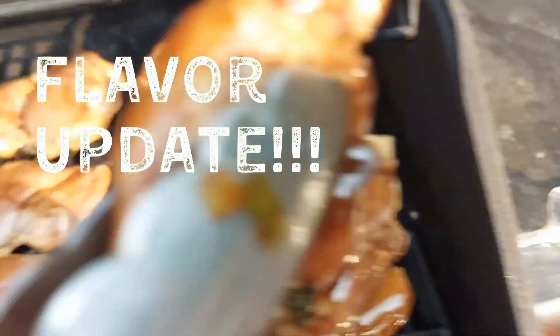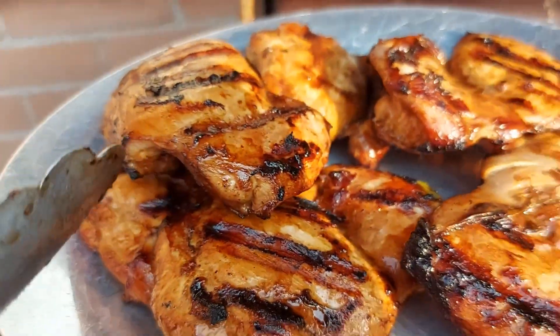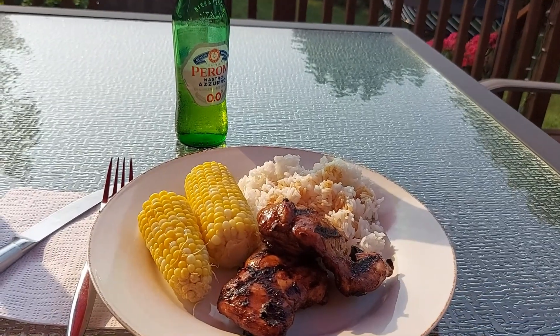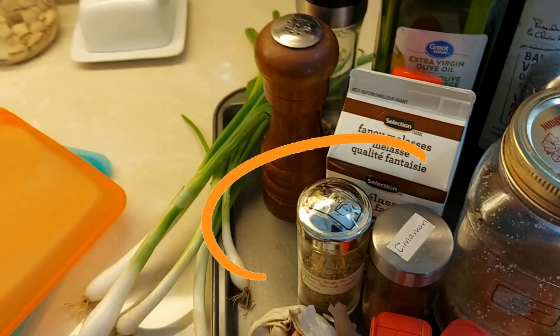Four days later, I put this marinade to the test. The marinade itself really tasted good — it made the chicken look delicious when it was cooking on the grill and honestly it smelled amazing. But when I tasted it, something was definitely missing, and it wasn't until I went back through the footage that I saw I had forgotten to add the dried thyme. So for this second marinade, we're going to use up the rest of these green onions.